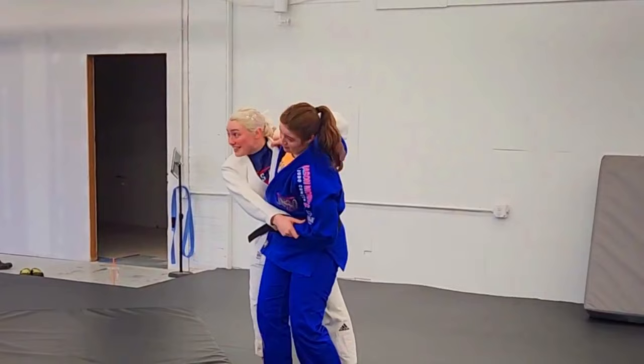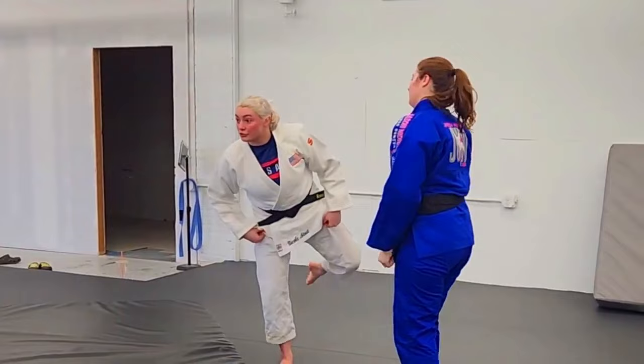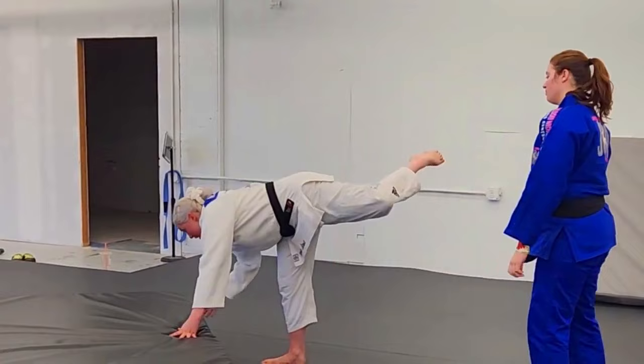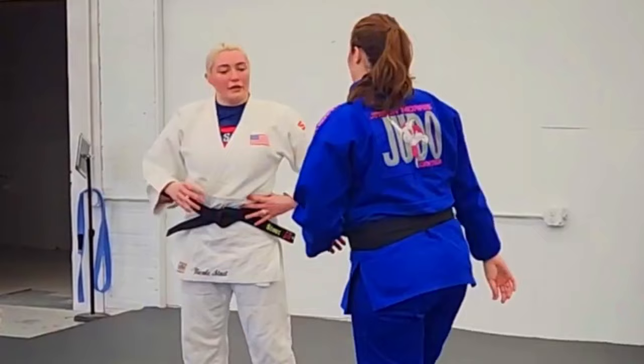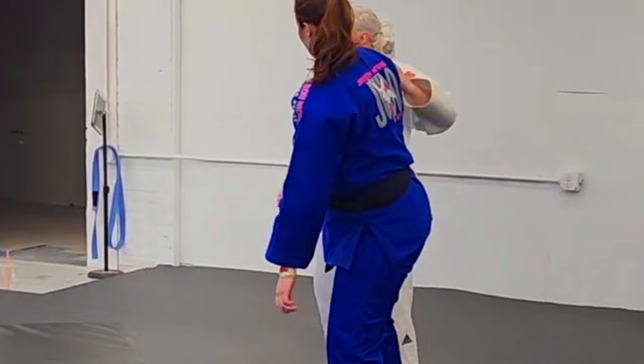As soon as she goes in, I'm pulling and dragging that leg with me so that she can't decide not to do uchimata after all. I'm pulling here and then rotating, and ideally I end up facing the opposite direction. In randori or in competition, often what happens is not one clean swoop — she'll go for uchimata, I go for the counter, and we end up in a battle where we're hopping in all directions. Very annoying.